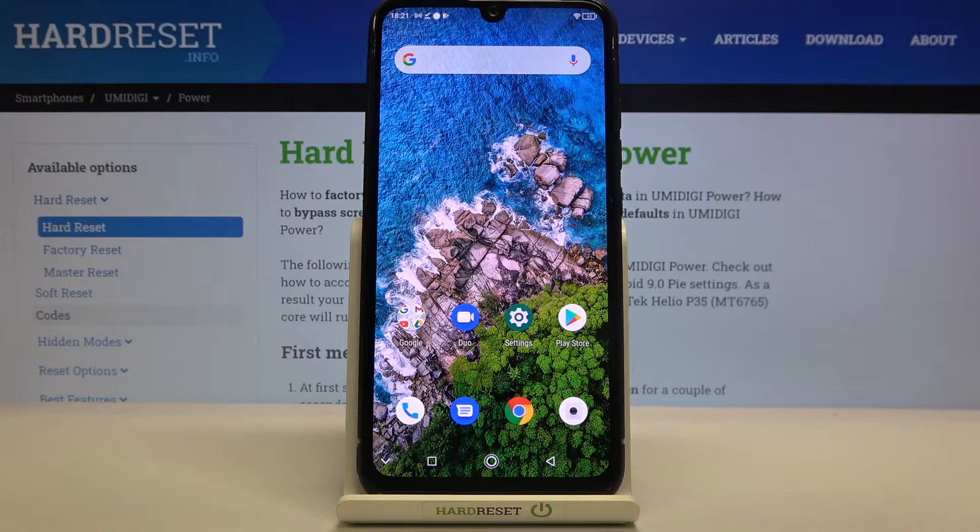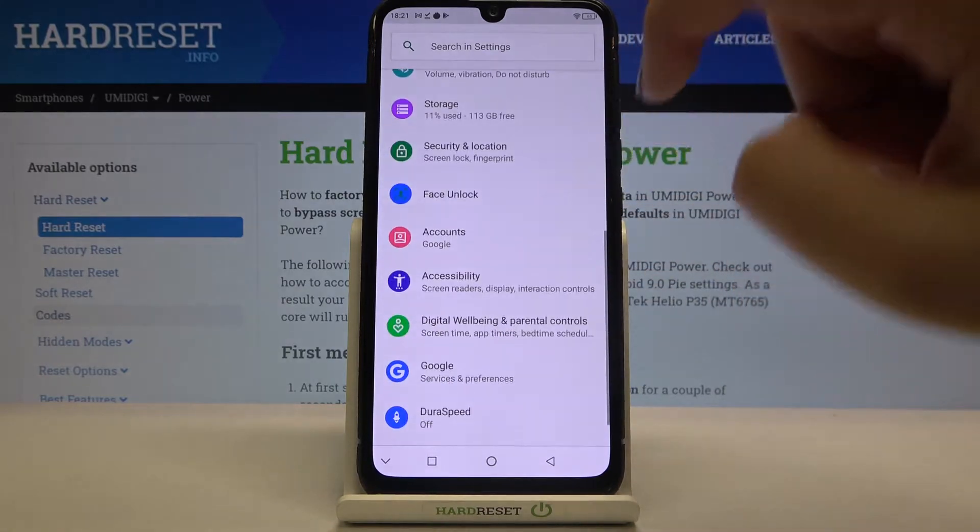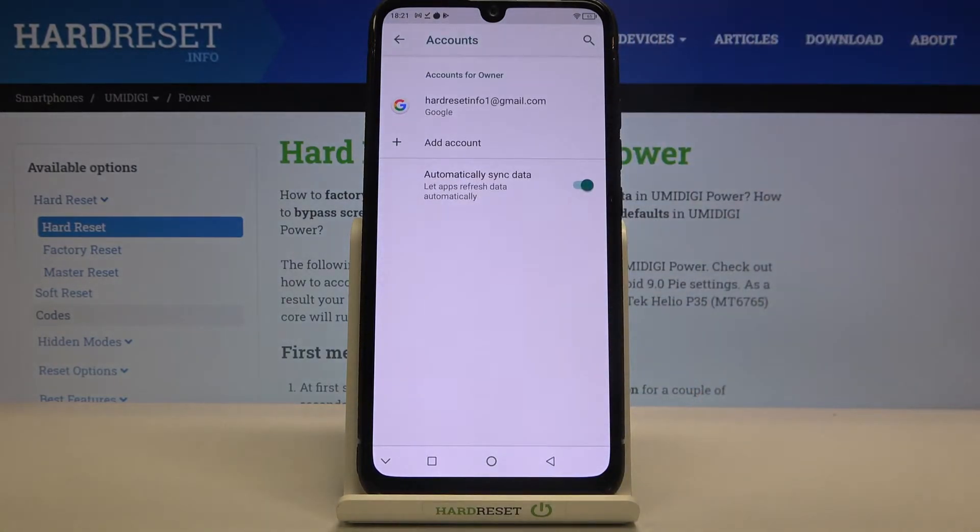Hi everyone, here we've got the Umidigi Power, and let me share with you how to manage the Google account — how to delete it from the device and how to add a new one. First of all, we have to enter the Settings, so let's do it. Now let's scroll in order to find Accounts and tap on it.